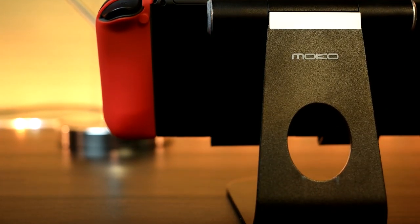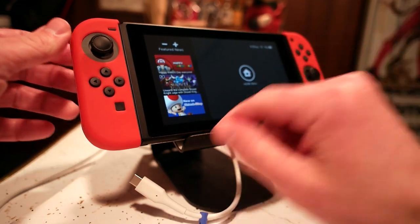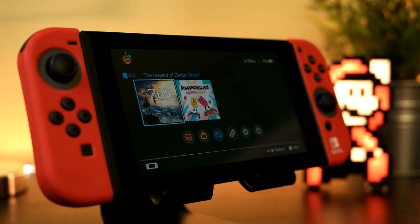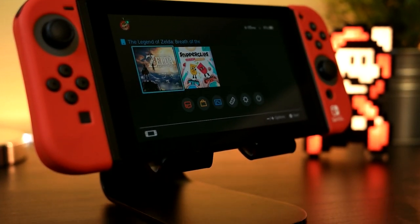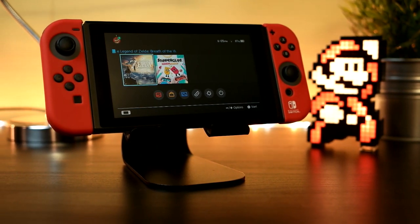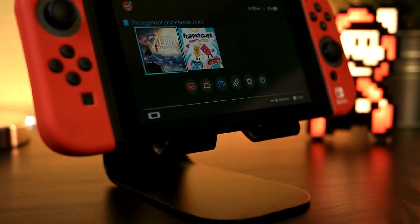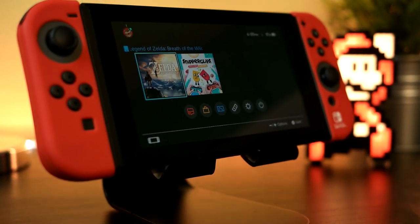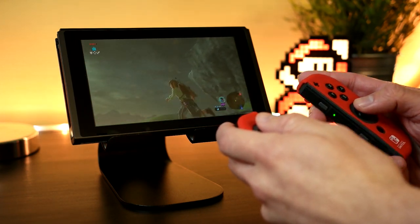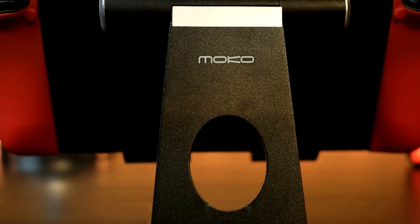It is literally the price of an amiibo. Overall, if you're looking for the perfect switch stand which looks very elegant and allows you to charge the switch at the same time, look no further than this Moco stand right here. This thing is the perfect switch companion in just about every way. It's small, compact, looks great with the switch in it, and it's literally only $15. What more can you ask for? I know there are probably a lot of people out there in my shoes who are looking for a great switch stand, and I think I did find it.